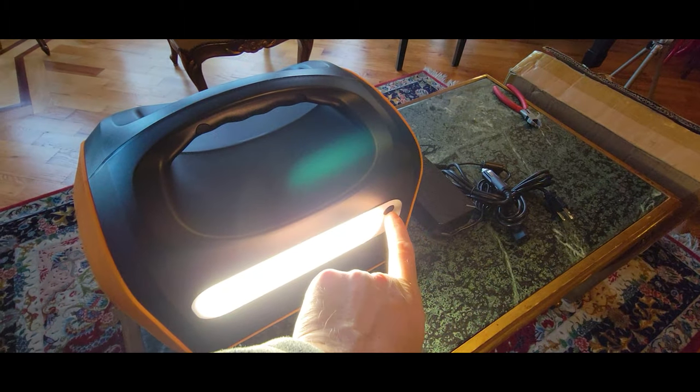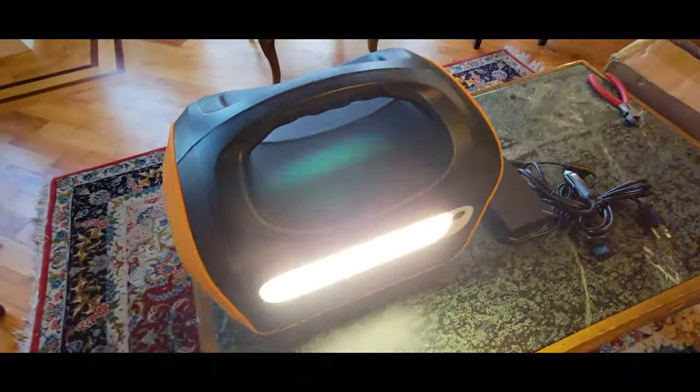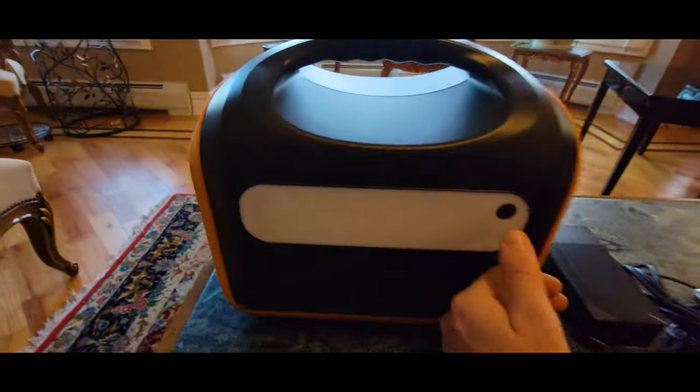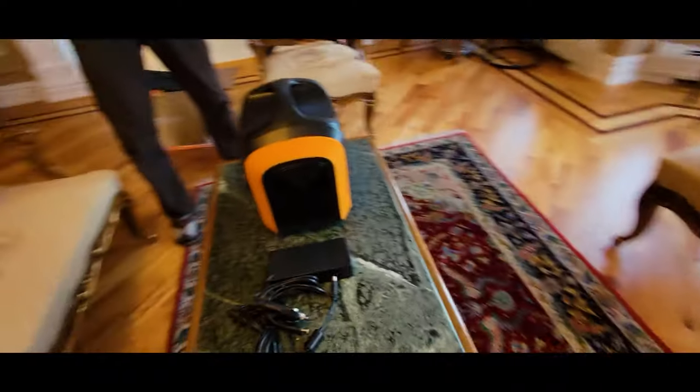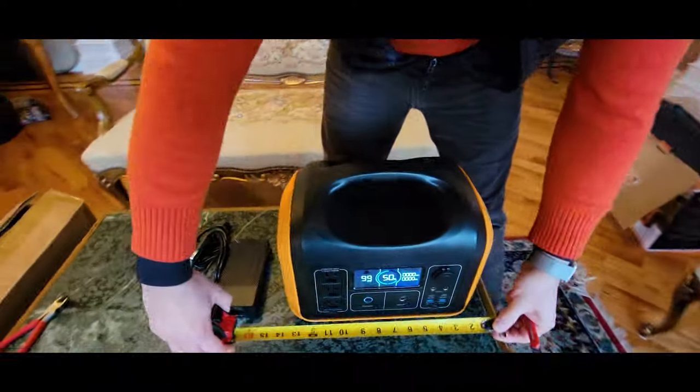So you have different settings here. That's off. It can give you a sense of the size of this.